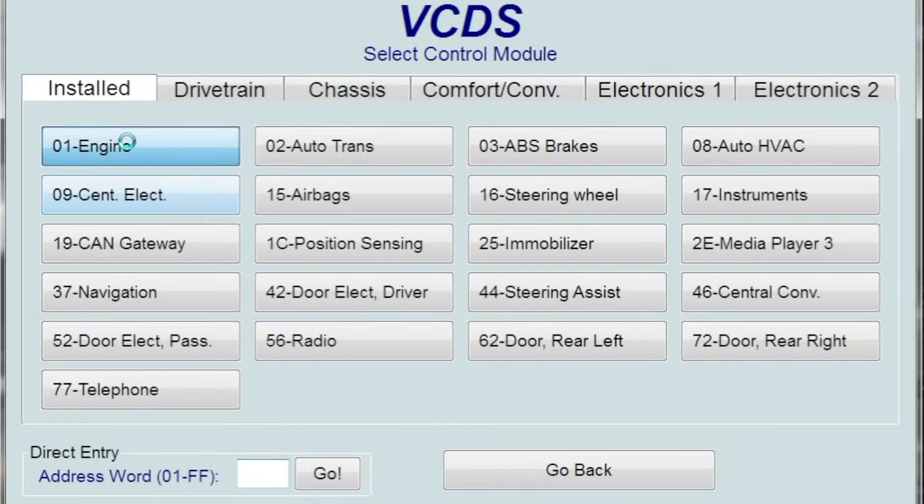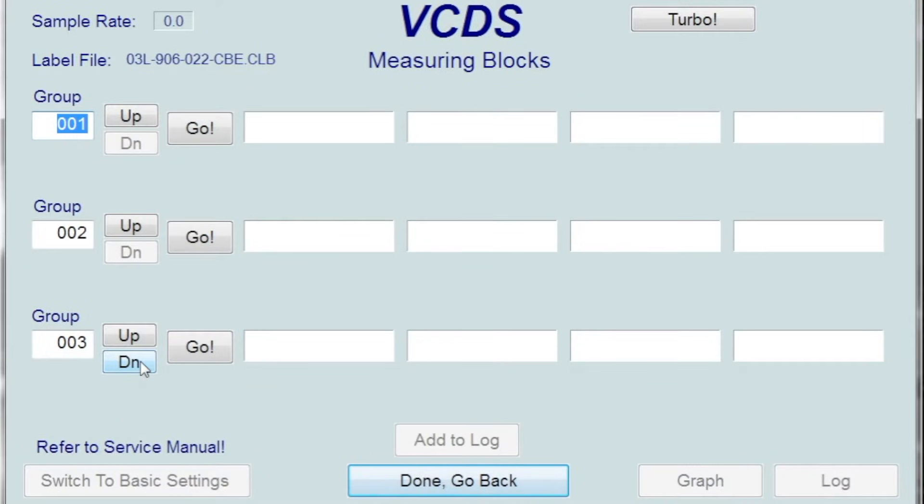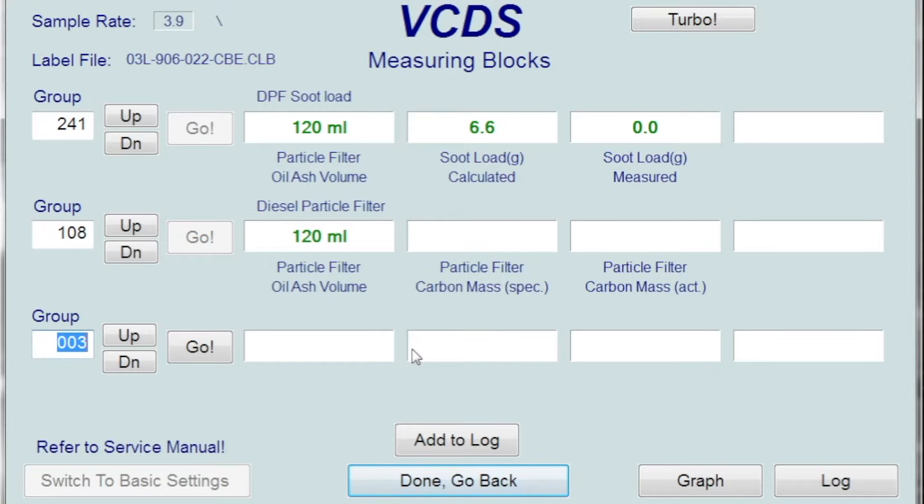Once it connects, go to measuring blocks and check 241 or 108 — depending on your car, that's where the soot load data will be. For me, 241 actually shows it.